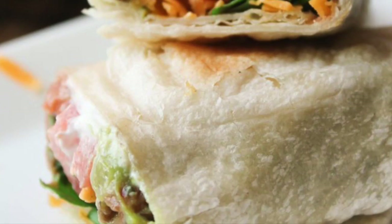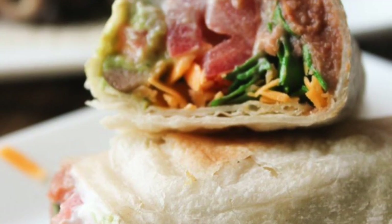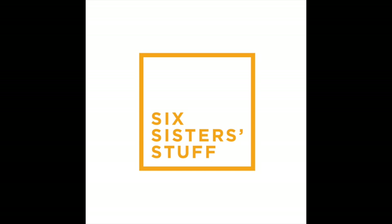Hey, welcome back. It's Kristen from Six Sister Stuff. I am sister number two, and today in my kitchen I am making a simple easy recipe that takes no pots or pans. So over the holidays when we were growing up we always had seven layer dips, so I was thinking why not turn it into a burrito?